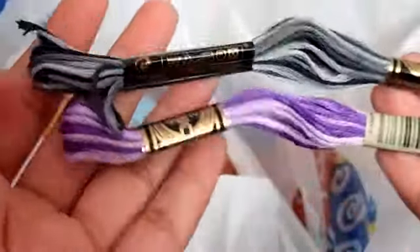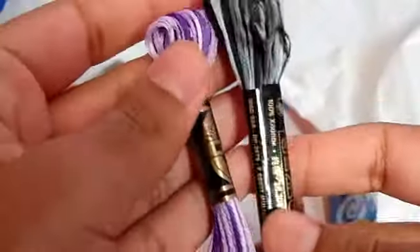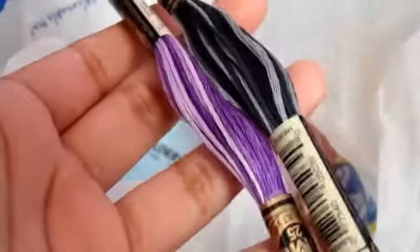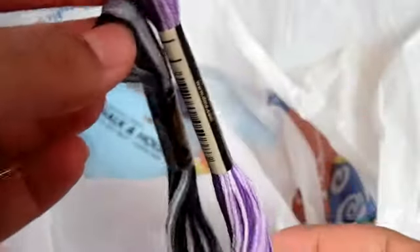Then I got some embroidery floss. I got this one, which is like a grayish navy blue color. And then I got this purple one — it's my favorite color, so that's why I got it. I'm probably going to show a tutorial on how to make little hair accessories, so I probably will have a DIY on that. I actually needed some embroidery floss for some stuff, so yeah, it's pretty cool.